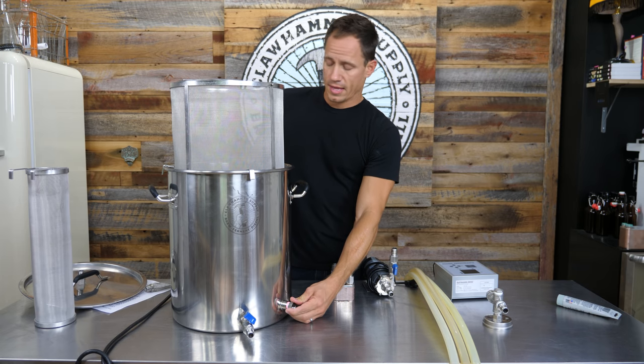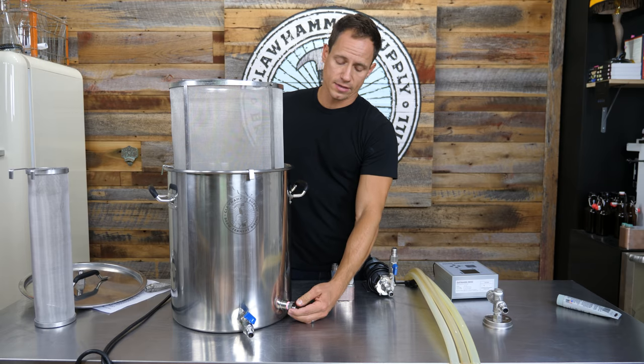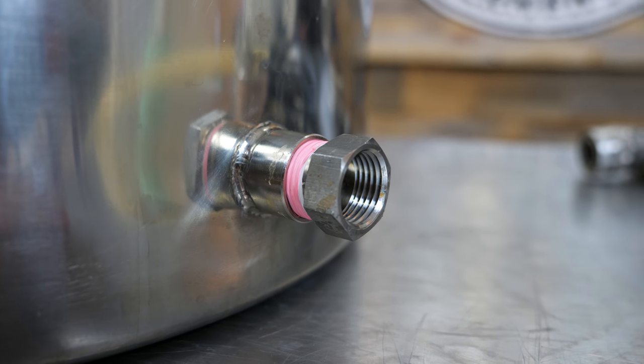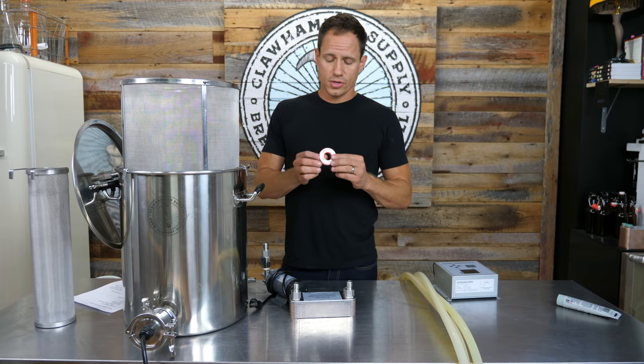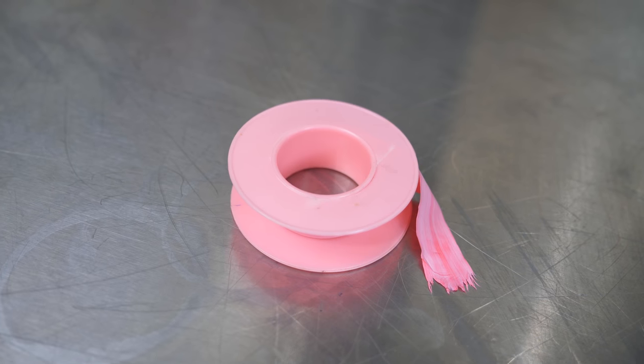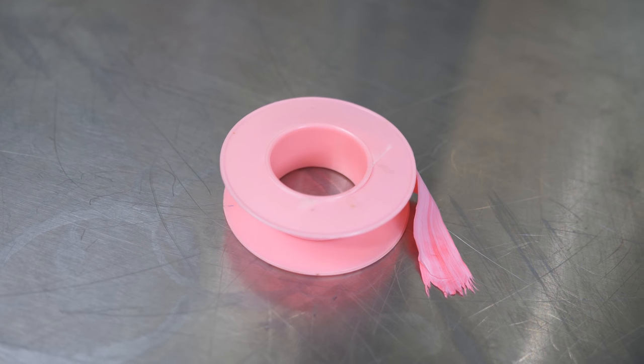The port beside that is another half-inch NPT. In this port you will install the thermal well. We recommend using high-temp chemical-resistant thread tape with our kits, which is available on our website.